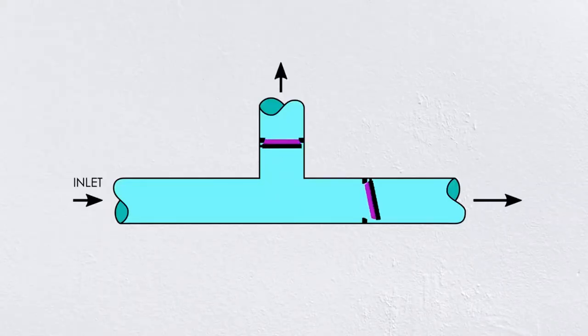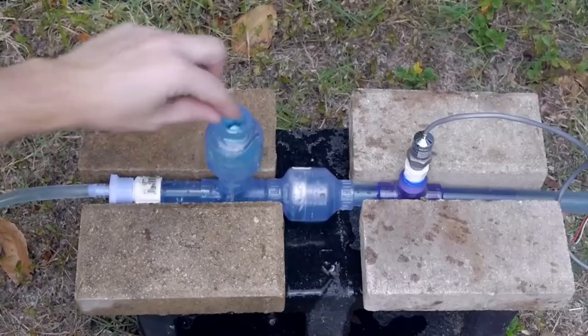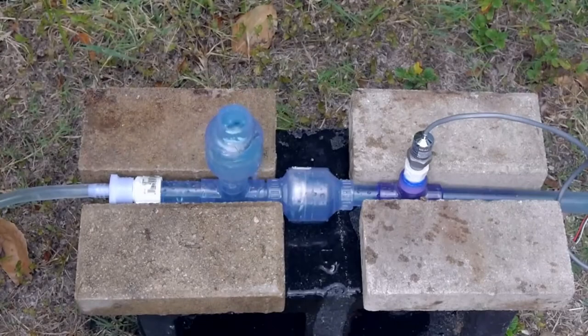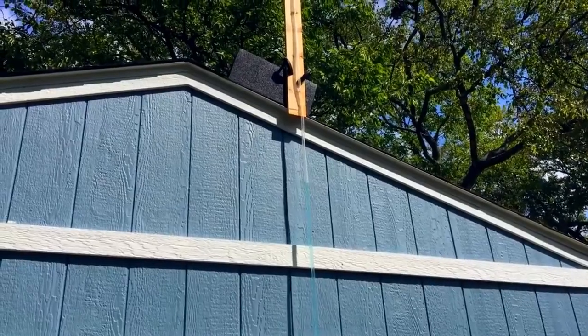A ram pump is essentially just two one-way check valves — one called the waste valve and the other called the delivery valve. To get it started, you just momentarily open the waste valve to allow water to flow. After that, it's working on its own to pump the water uphill above the elevation of the source. Pretty amazing.